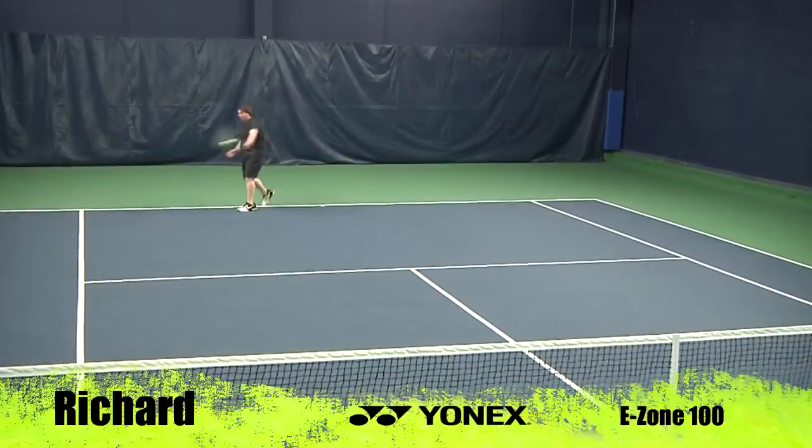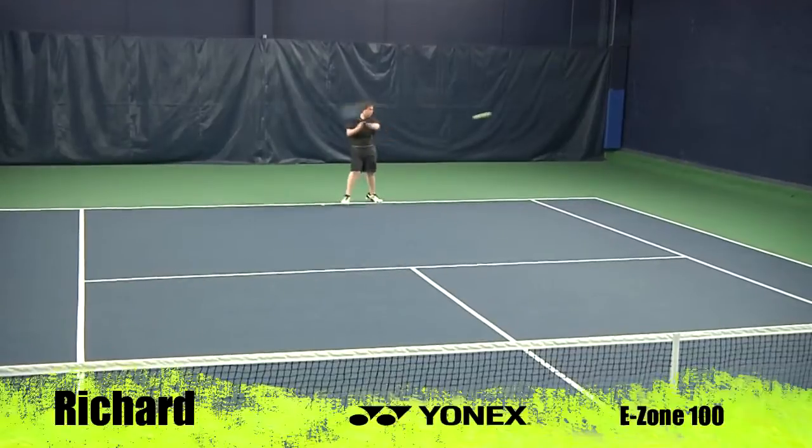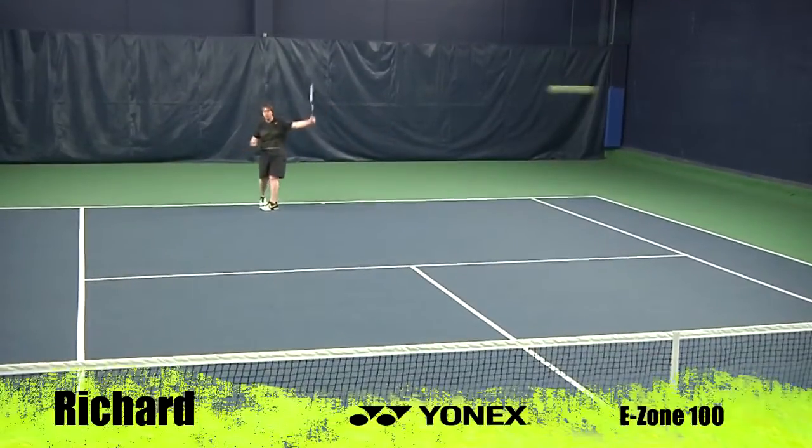This racket is best suited to 4.0 to open level players with medium to long swings. The power level is medium, and it features a tapered beam to give a good combination of power and control.